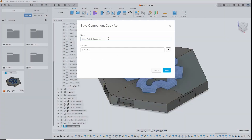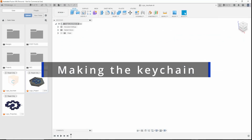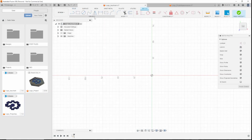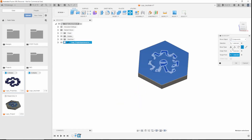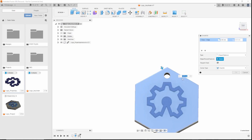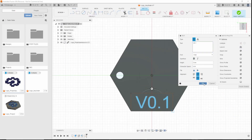Then I wanted to make a keychain out of this design, so I copied the logo and made the keychain. It was pretty easy to make since it's just a hexagon with some chamfers and text.